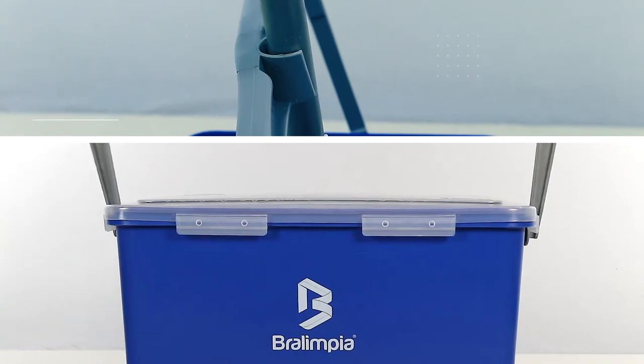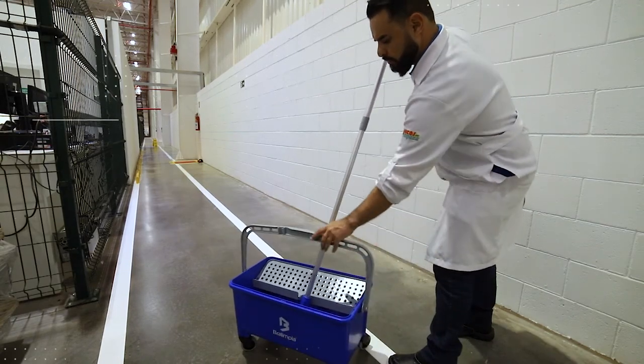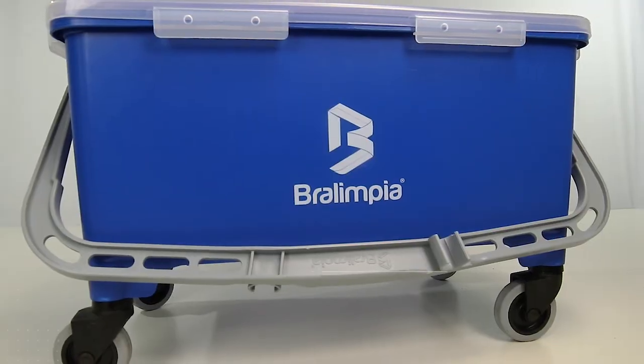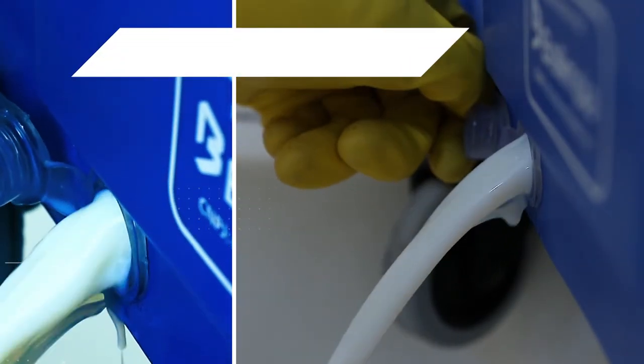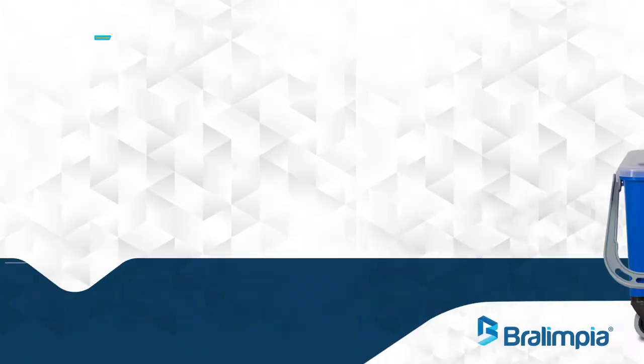Ergonomic handles facilitate the transport of the bucket around the room and help prevent finishes from splashing and accidents with cables. Sturdy casters facilitate transportation, and a drain allows removal of wax and finish residuals without splashes or stains.